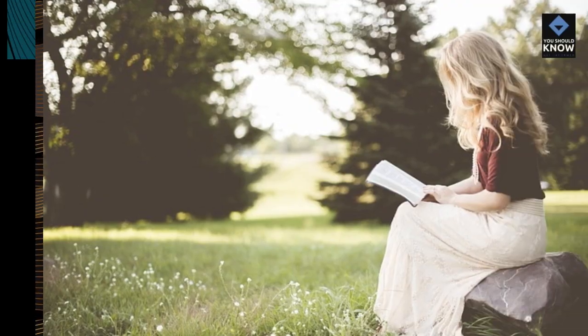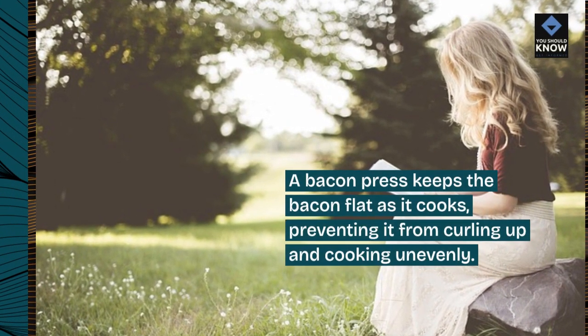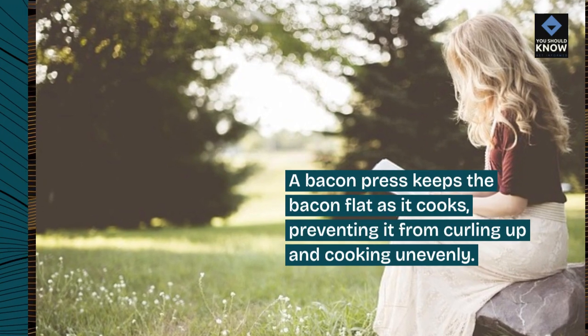7. Use a bacon press. A bacon press keeps the bacon flat as it cooks, preventing it from curling up and cooking unevenly.